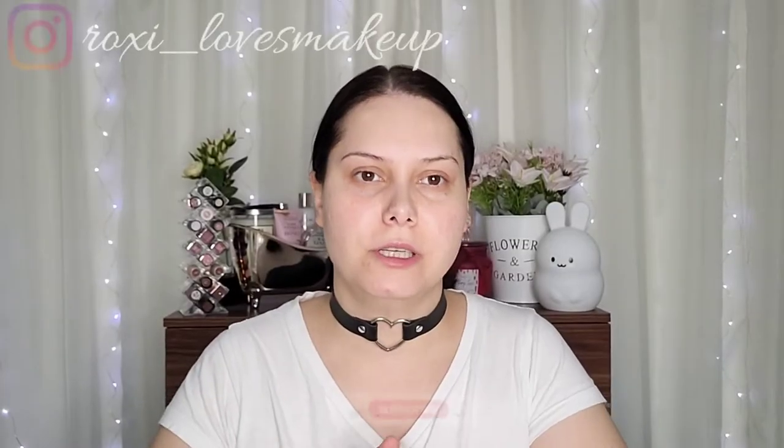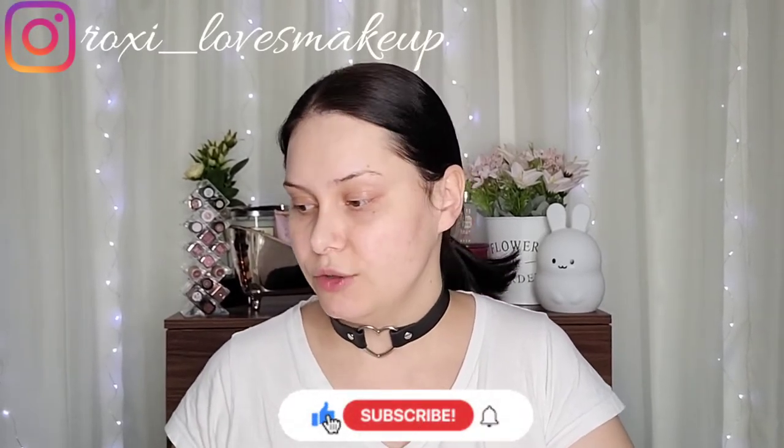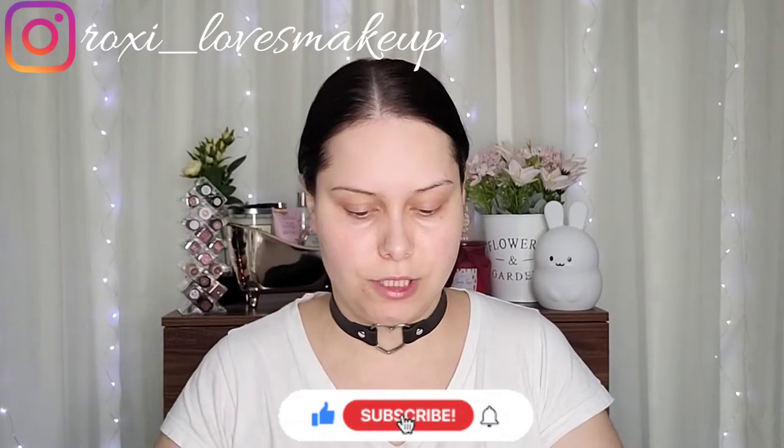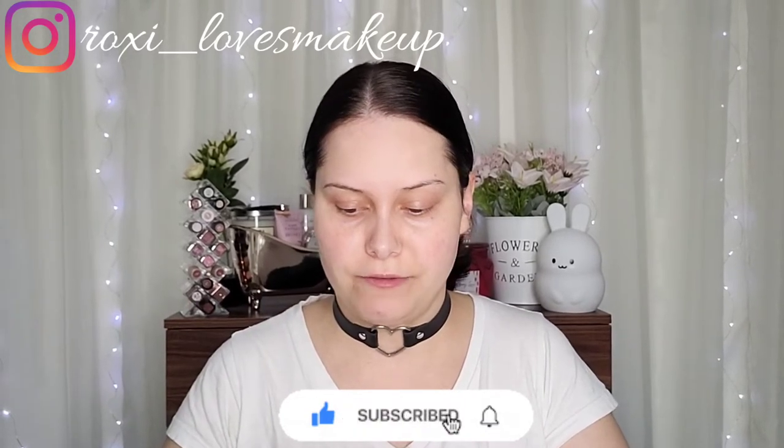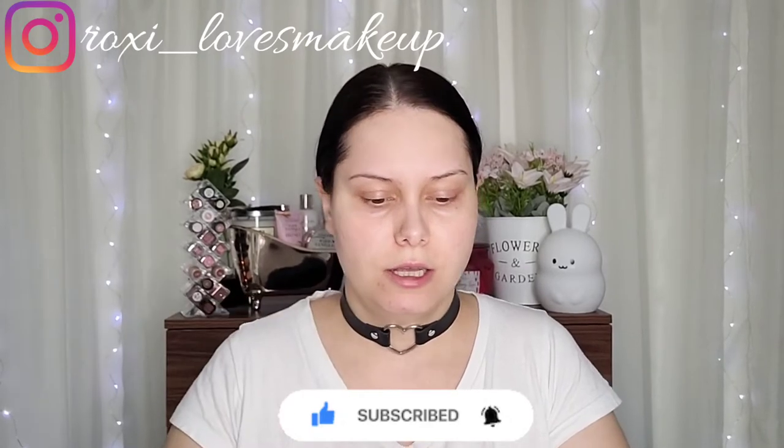Hey guys, welcome back to my channel. In today's video I have a foundation I want to try. This is called the XI Want Invisible Liquid Foundation. I will be testing this today, so if you want to see how it goes and how it looks on the skin and how it's gonna stay on, keep on watching.